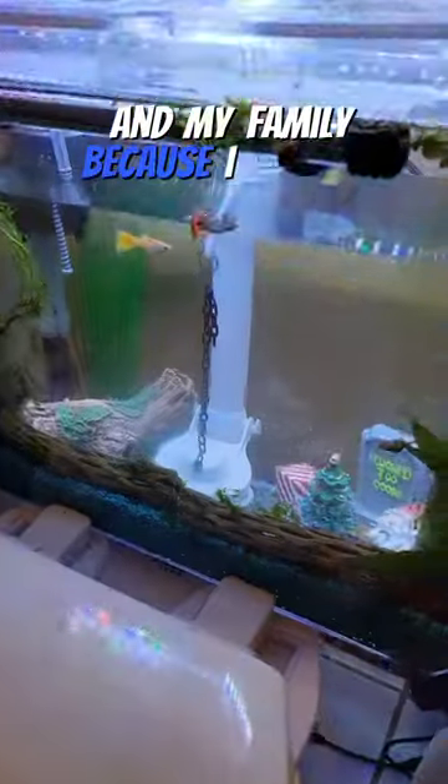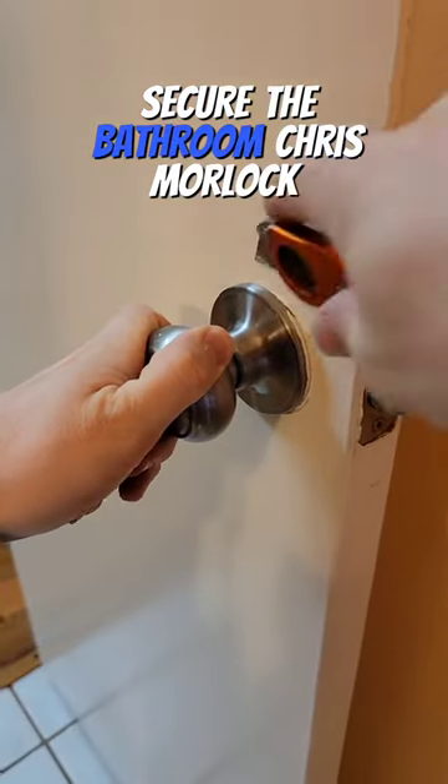I received multiple threats against me and my family because I turned my toilet into a fish tank. So now it's time to secure the bathroom with a smart lock that I got off Amazon.